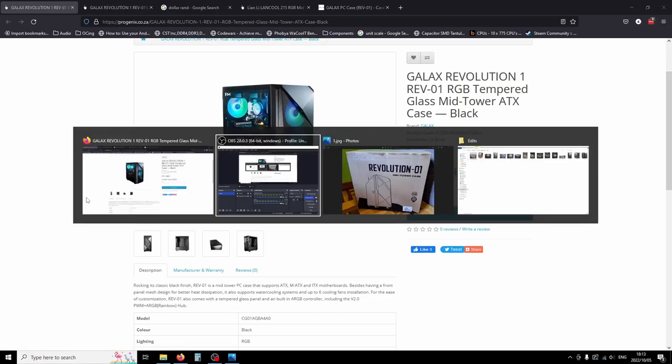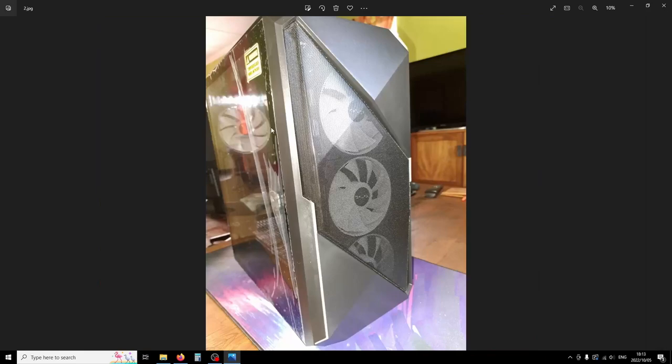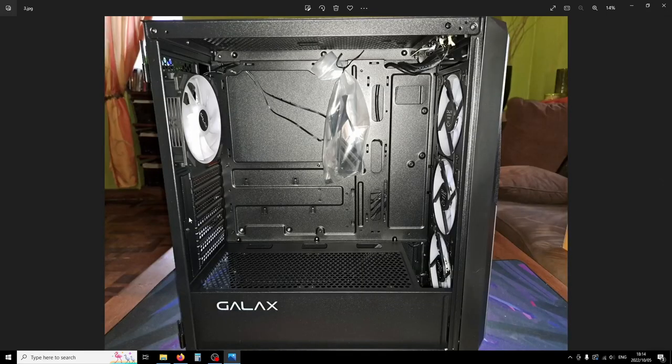Now going over to some photos I took: here's the box the tower came in with the Galaxy branding. Taking it out, the mesh is really fine — it has a good hand feel. I think this looks really good in person. It's fine enough to stop most dust particles, but it's not a dust filter, so you'll need to clean more often. But it's not completely open either — the holes are smaller than the holes on my Lancool 215's front panel.